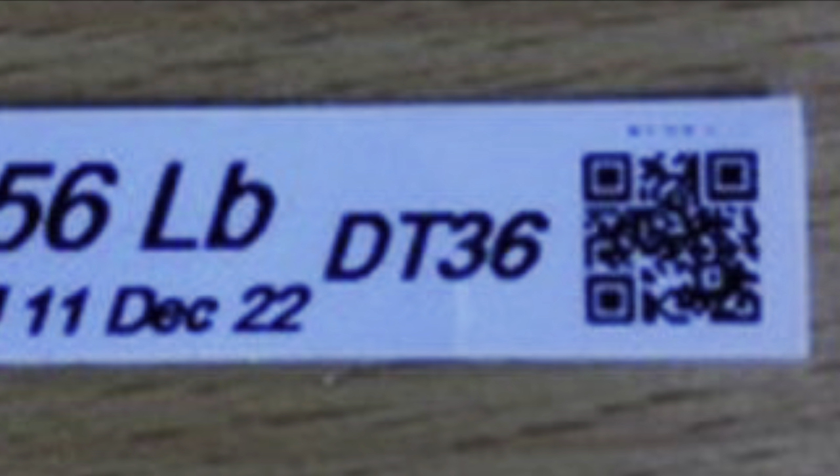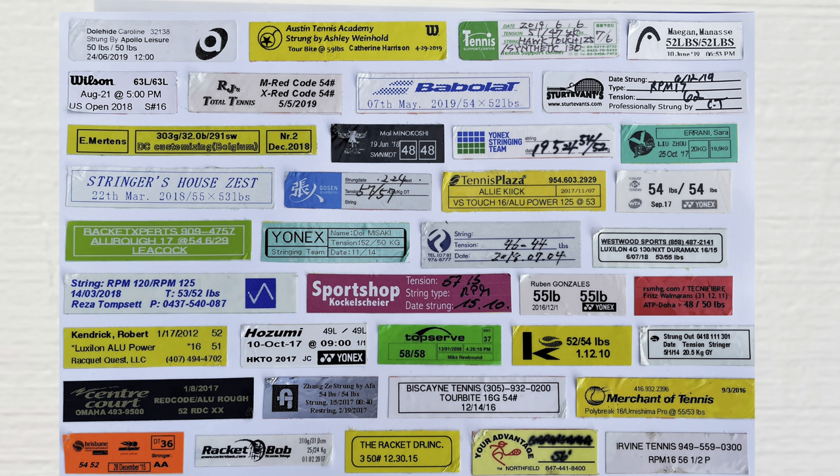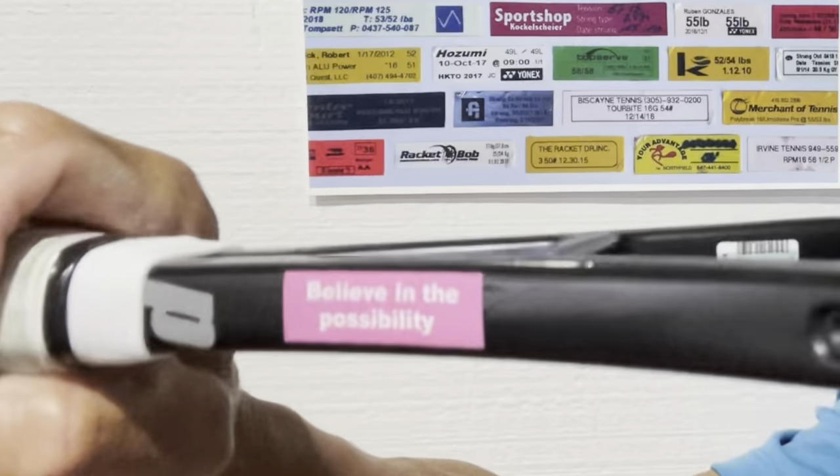Here's a collage of some racket labels I peeled off at various professional tournaments — if you see your racket label, I'd like to hear from you, so make sure to comment down below. I hope this video provides you some ideas and inspiration to get creative and personalize your racket labels to the next level. Thanks for watching, happy stringing, and let your strings play.